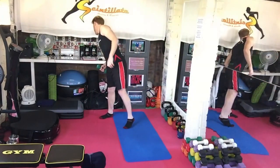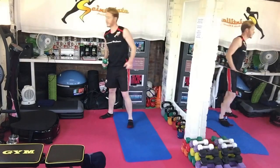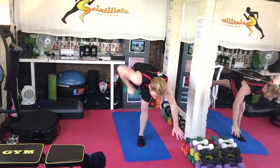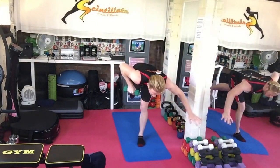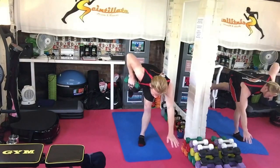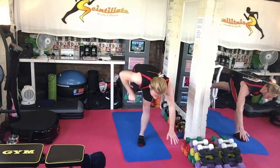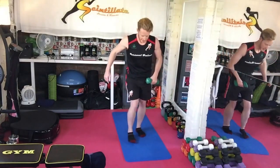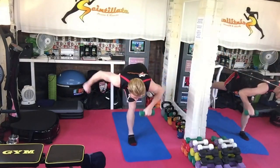As we go into the single leg backwards extension with a row. Holding that position and continually doing a bent over row for 30 seconds. As with all the dumbbell giant sets, it's 30 second holds.